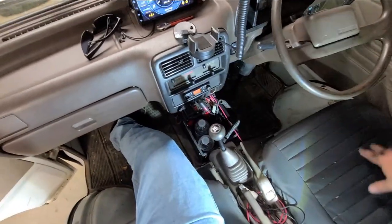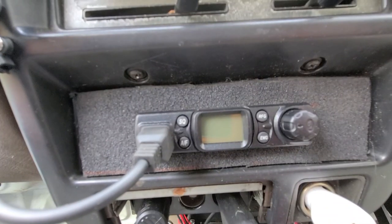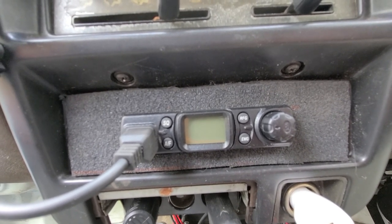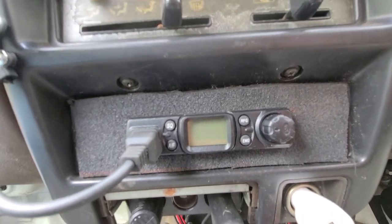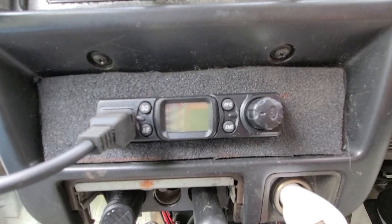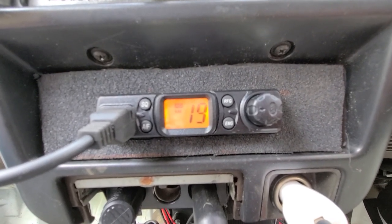Wow, look at that. So I was a little bit worried that it wouldn't keep memory. You know, some radios — like the old radio I gave Motor Rider — you shut the power off and when you turn the key back on, or if you unplug it from a cigarette lighter, you turn it back on and it doesn't remember what channel you were on. This one does.